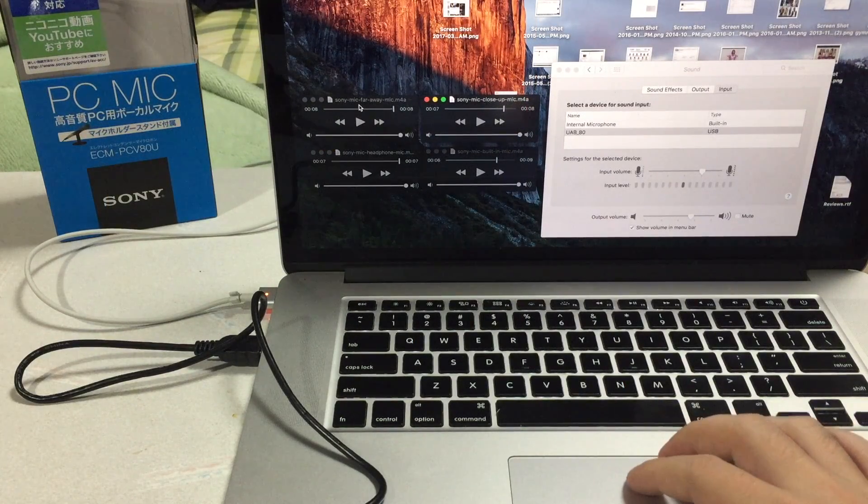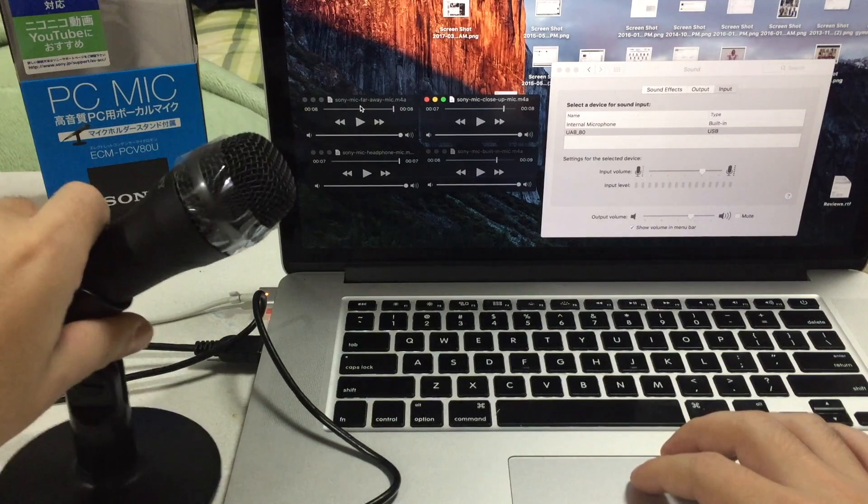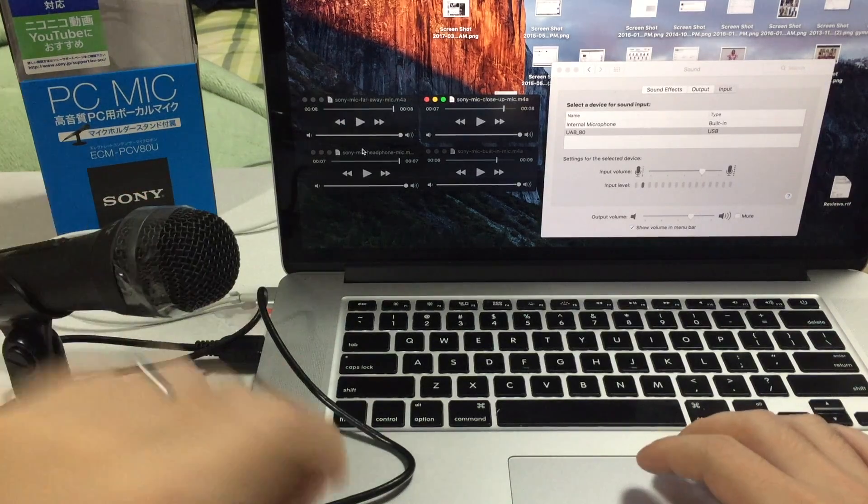So now we actually have four different versions: the Sony mic both close and far away, the built-in microphone, and the Apple earbuds microphone.